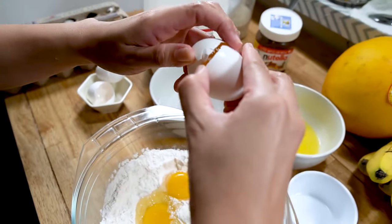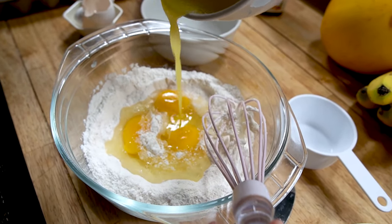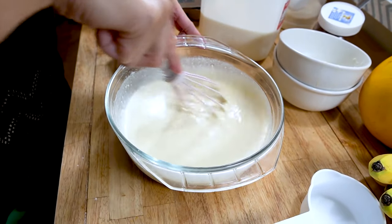We'll start off by making a simple batter: 2 cups of flour, 3 tablespoons of sugar, 3 large eggs, half a stick of melted butter, and 3 cups of milk. Stir it until it looks like this.